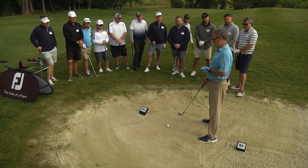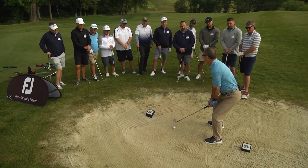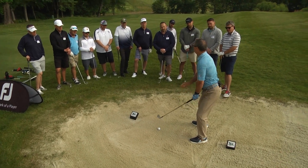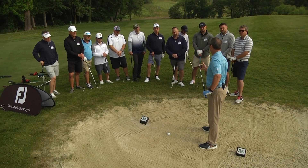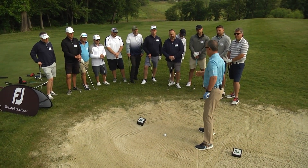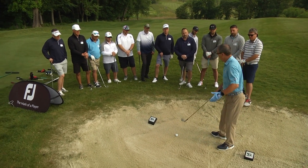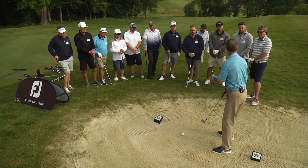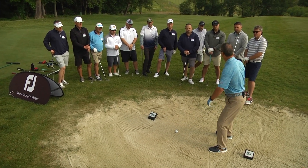And finally, the last key is my hand position. I'm going to lower my hands a little bit. By lowering your hands, it promotes the use of the bounce on your sand wedge, which is a good thing. These four keys are important because they create a flatter angle of attack, which allows your club to slide through the sand rather than dig.